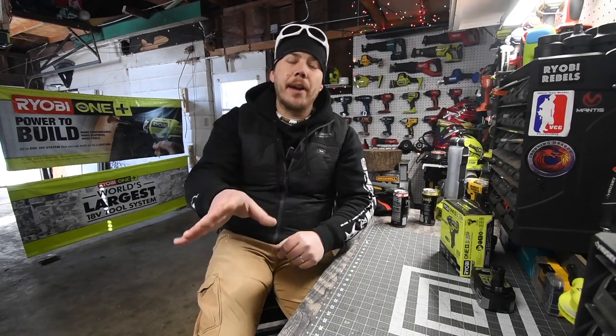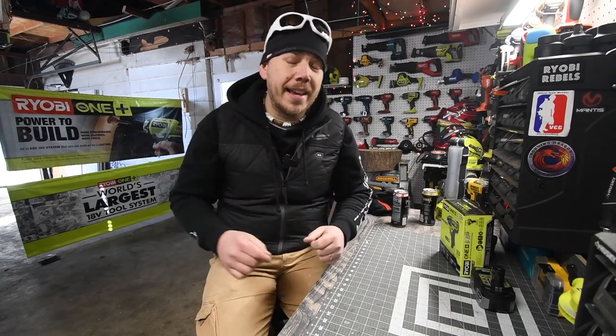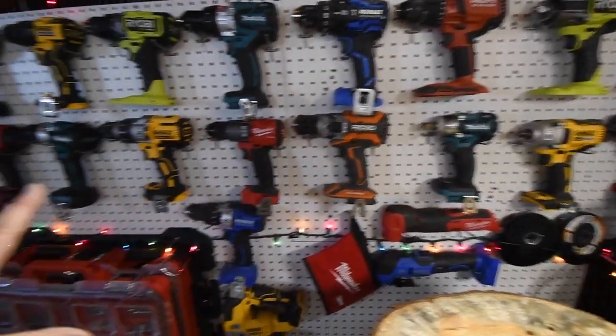All right, so welcome back you guys. Please subscribe to the channel — I have plenty of videos coming up and plenty already uploaded. You can see these are my brushless hammer drills; I have so many combinations.